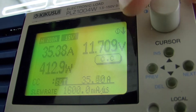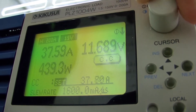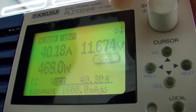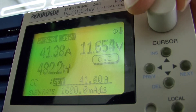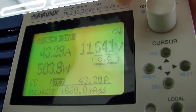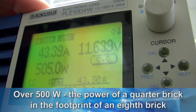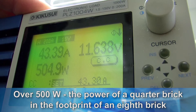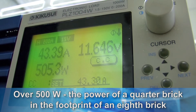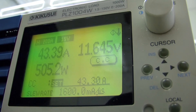Now we're at 400 watts, which is getting into quarter brick territory, and we keep going — we're over 40 amps. And there we go: we're over 500 watts, 505 watts, over 43 amps output. We're dropping about four-tenths of a volt in the cable. And that's it — 500 watts in an eighth brick.